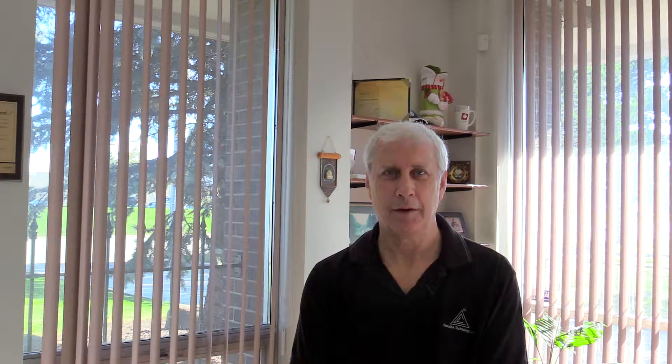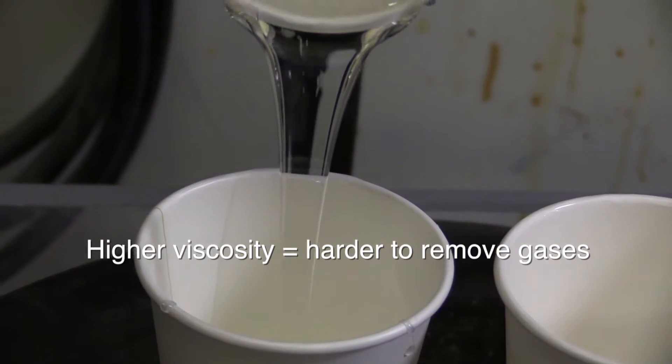One of the key factors that affect the removal of gases is the viscosity of the mix. The higher the viscosity, the more difficult it is to remove the gases.